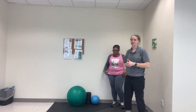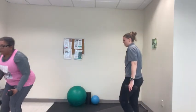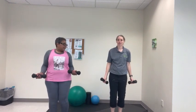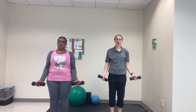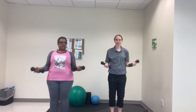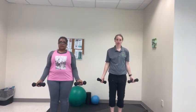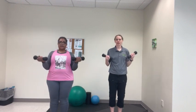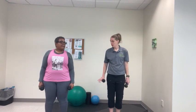We have two more exercises: bicep curls and then tricep extension. Pick back up the weight and do regular bicep curls, keeping your elbows close to your body. 1, 2, 3, 4, 5, 6, 7, 8, 9, and 10. Don't forget you can also use a band for that one with the band going underneath your feet and grabbing either side.